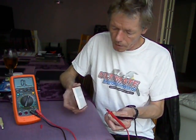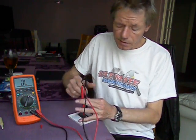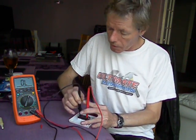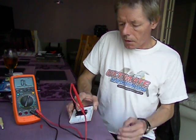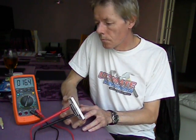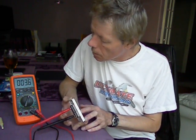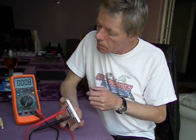Here's a known working switch. Same again — it doesn't matter which way round these probes go, by the way, when you're doing this. So there's your two probes. And there you go — we've got a tone.